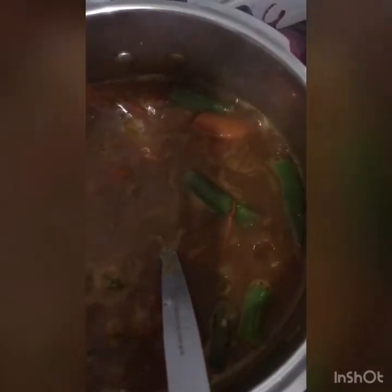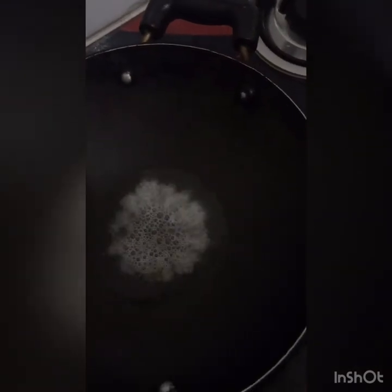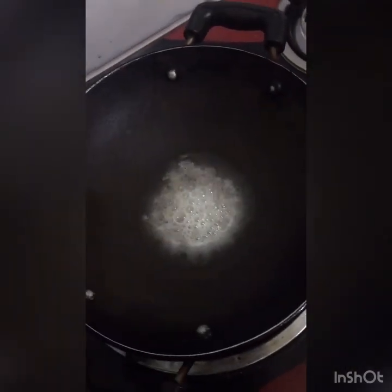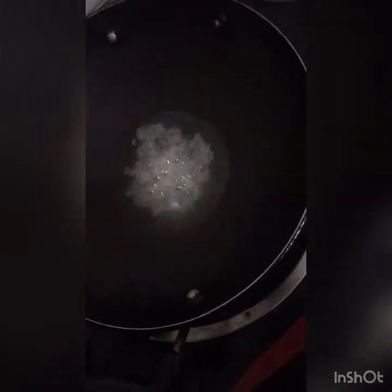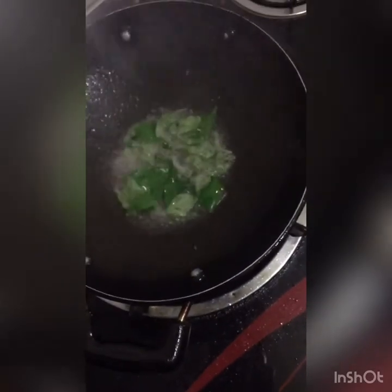Let's add the paste into the mixture. We are ready to add the paste — start there and add the paste. After pouring this in, we will pour the rice in each step.